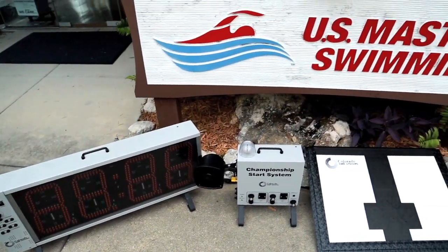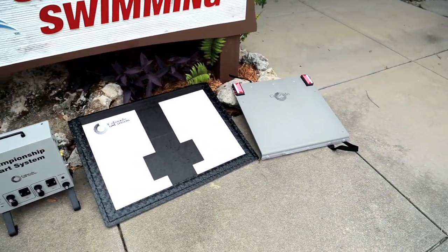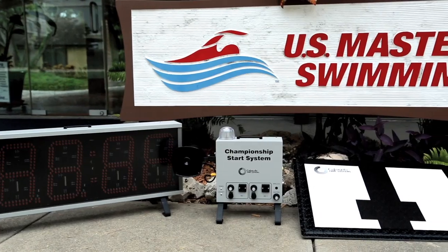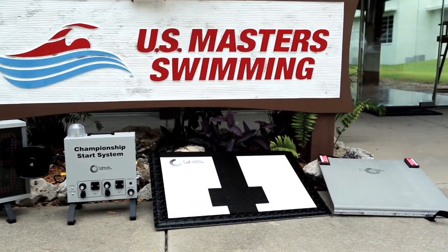Swimmers are always looking to shave seconds off their time. The train ride system by Colorado Time Systems helps them do that by bringing the meet atmosphere to their home pool.